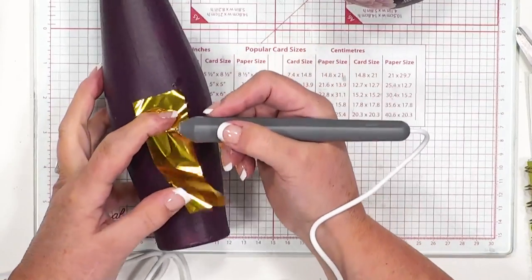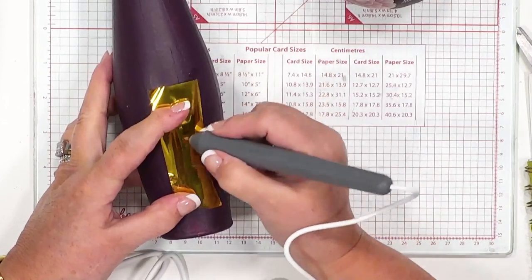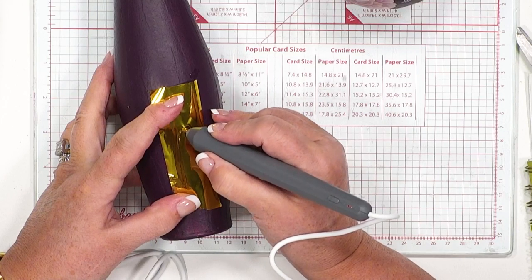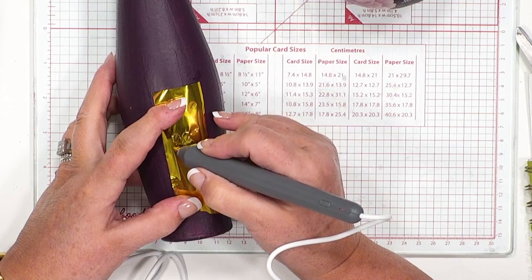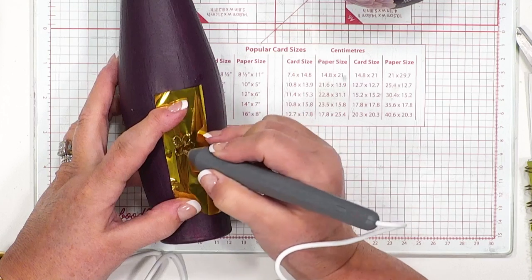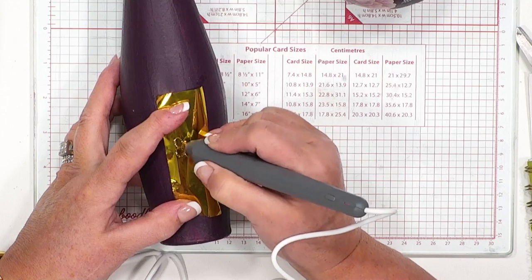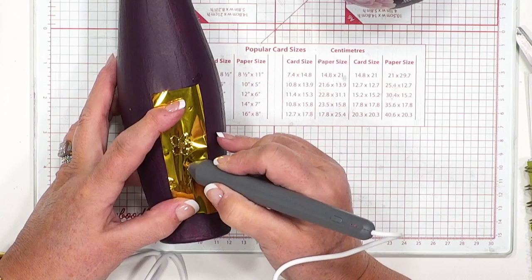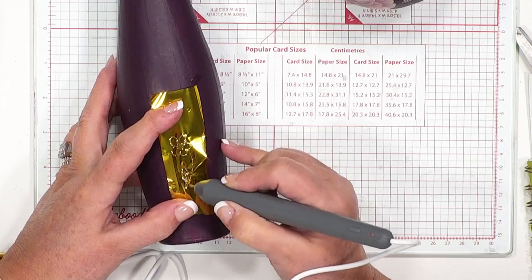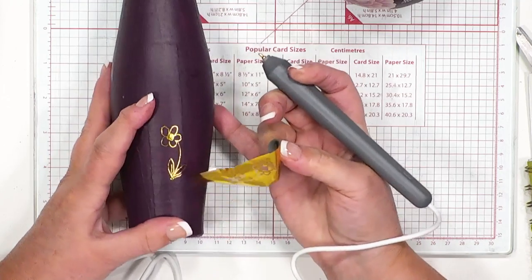Then we take our piece of foil over the surface, make sure it's tight to the surface, and you literally start to draw. It's as simple as doing just an outline edge like I'm doing here, or you might even want to fill in. So I'm just going to fill in, then bring that down and put ourselves some lovely little leaves in. And we have just completed our flower.